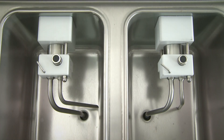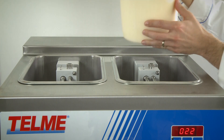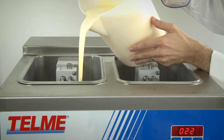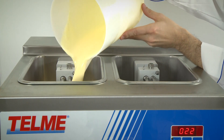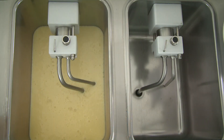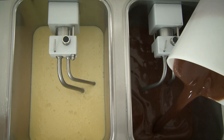The Soft Gel 320p model is fitted with refrigerated 7-litre capacity storage tanks, two pressurisation pumps which guarantee a considerable overrun of the ice cream, and three dispensing levers for two soft ice cream flavours and one mixed.